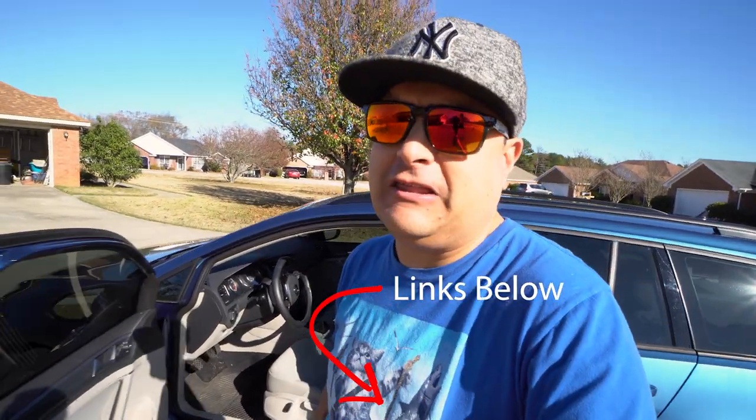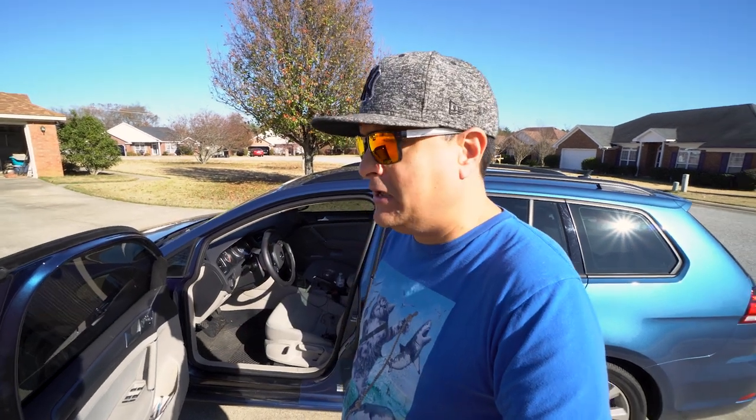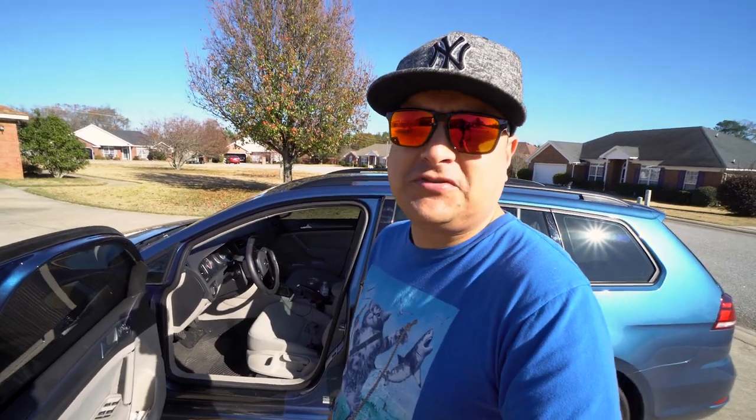We've been wanting to do something like this for quite a while. It's a little bit different take on a normal podcast — we don't sit in a studio, we actually drive around in the car. So coming up with some kind of mobile solution for recording all this stuff, it's still evolving, but I think this is what we're gonna use right now.